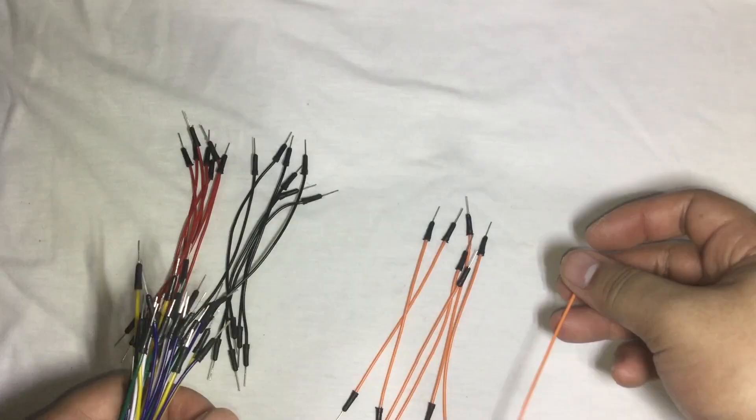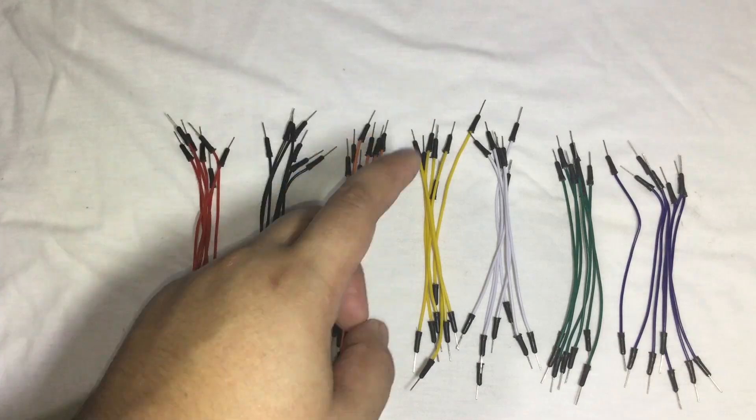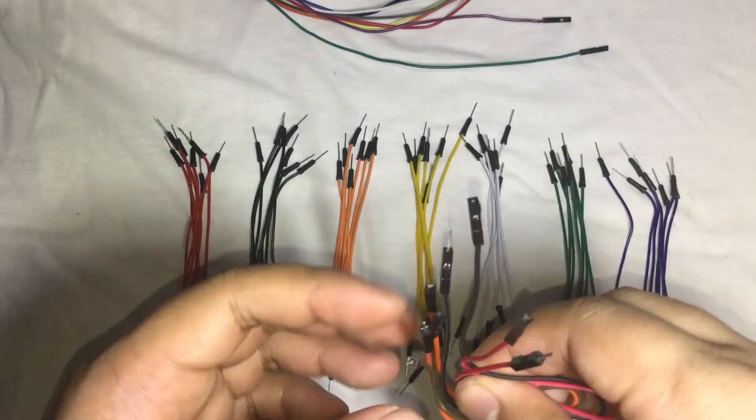Of the shorter jumper cables: seven reds, seven blacks, seven oranges, seven yellows, seven whites, seven greens, and seven blues. Also included are ten pieces female-to-male jumper cables plus three free ones.